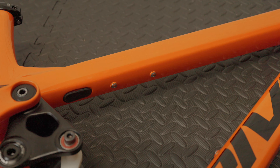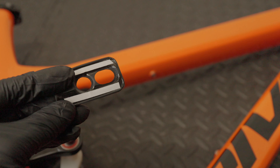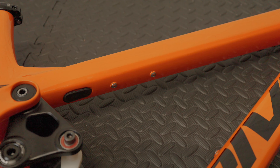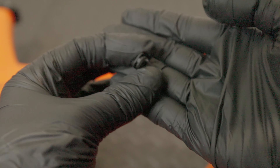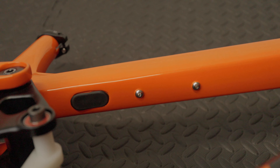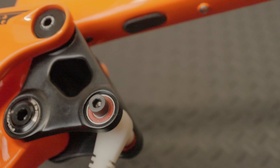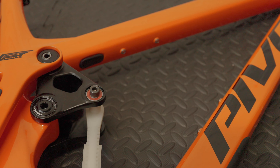I'm not quite sure why Pivot thought many people would want the Fox live valve system on this frame, but they've put it on there. It also comes with a rubber gasket with some adhesive for putting over that area if you want to run it in place. And it comes with some little covers for the wire — just here is where the cable inlet for the Fox live valve is. Again, seems a strange decision to me, but it is on the frame if you do want to run it.